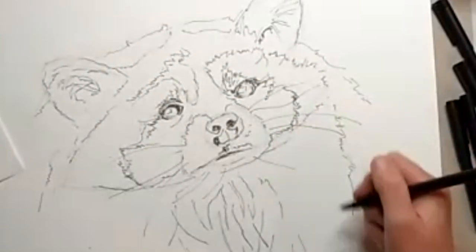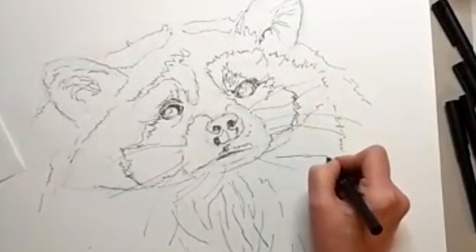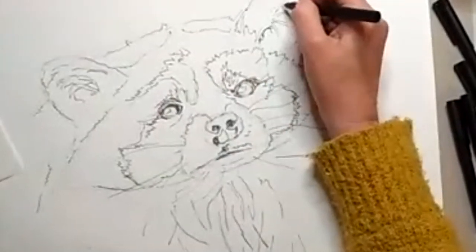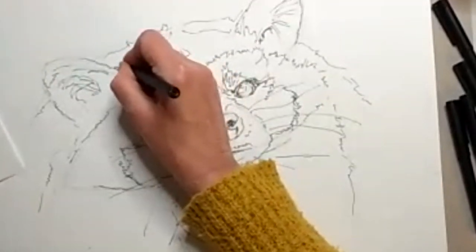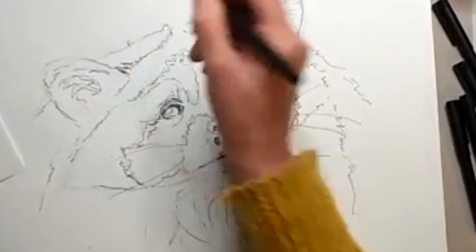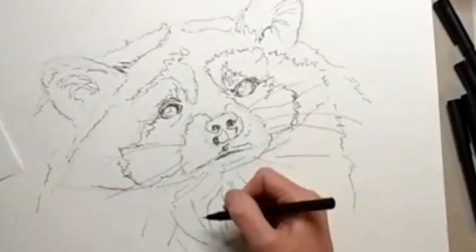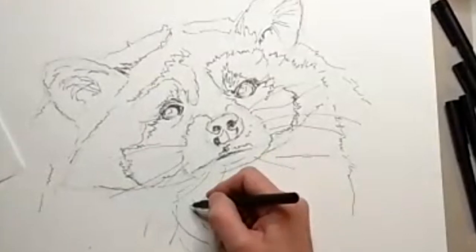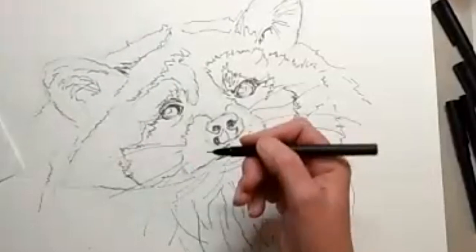I thought I'd better give you a little bit of value for money in terms of line work, rather than just giving you 10 minutes of it and stopping. So I'm probably doing more than I would. And of course you can always go back after you do your wash and add more line work. Do stop at 90%, because you can always go and do more, but you can't do less. So far better to stop early.